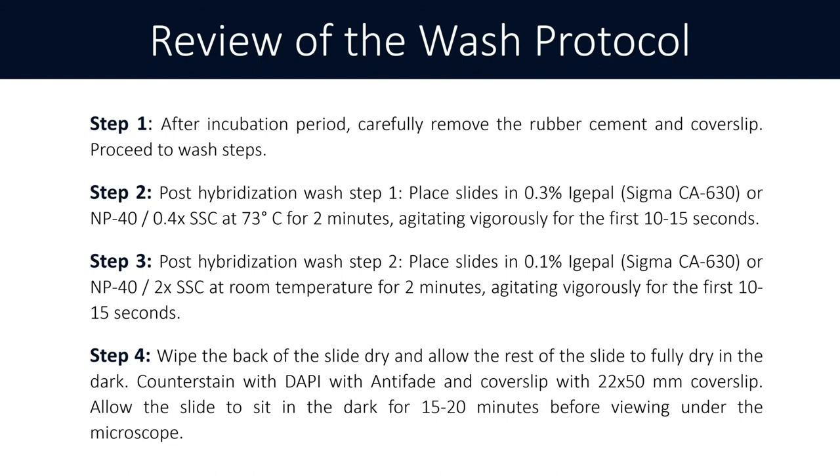After the slide is fully dried, counter-stain with DAPI with anti-fade — again to prevent fading of the probe signals — and cover slip with a 22 by 50 mm cover slip. Then allow the slide to sit in the dark for another 15 to 20 minutes before viewing on a scope, to allow the DAPI to adequately counter-stain the cells.